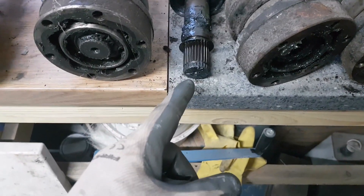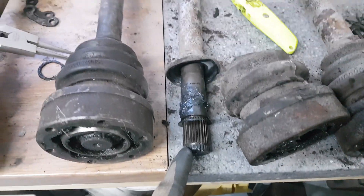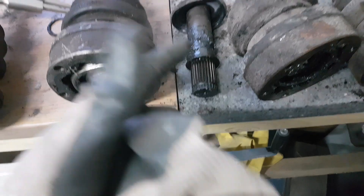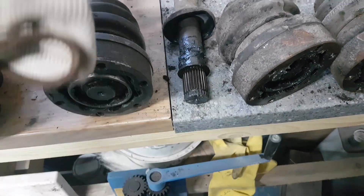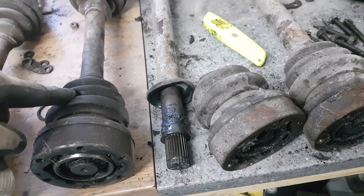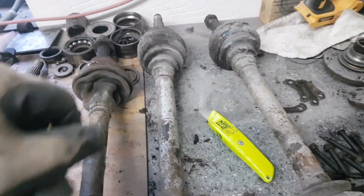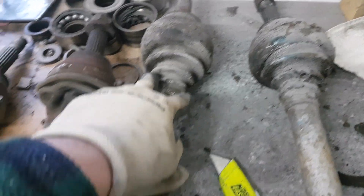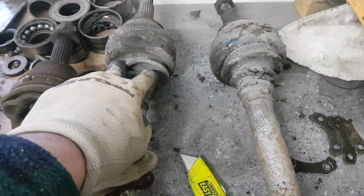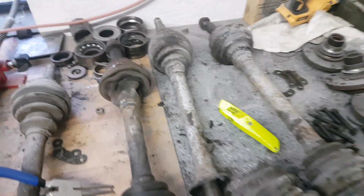The CV unit slides off and you've got the spline shaft on the end of the driveshaft. There's a washer which goes on there and then basically the new CV unit goes on with a new boot. What I'm going to do is replace the boots on these, which gives us a chance to have a look inside, regrease them, and then obviously they'll all need painting up.